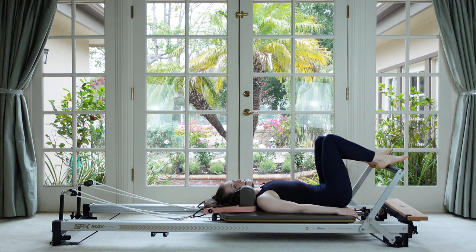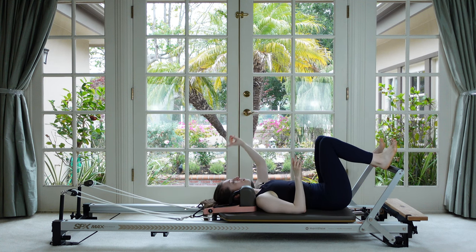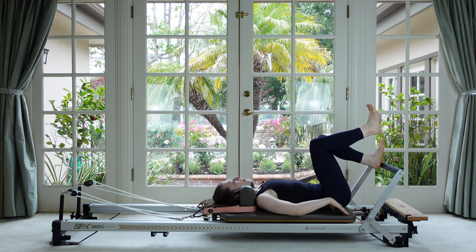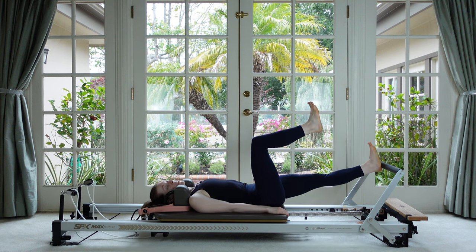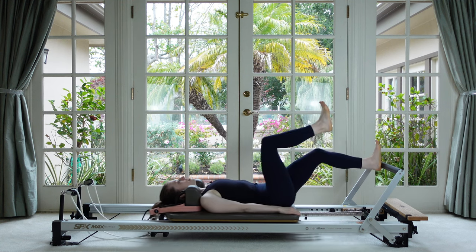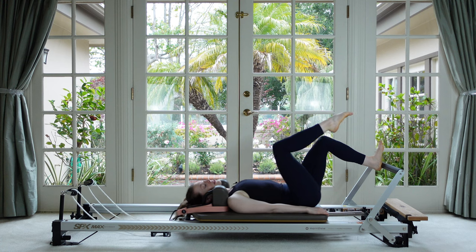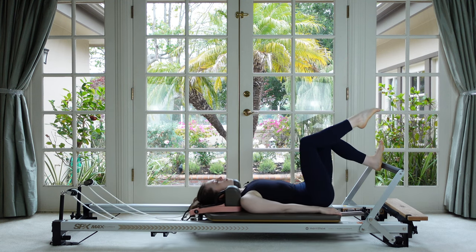Shake your legs out. Hopefully our legs and spine are feeling nice and warm. We're going to go into some single leg footwork now. Your headrest can come up if that's more comfortable. From this parallel hip-width apart position, still on our heels — lift one leg up to tabletop, take a breath, spine is neutral, now just straighten your bottom leg and then control the carriage back down. For the first time today we're moving the carriage. That thigh of the tabletop leg should be nice and vertical.